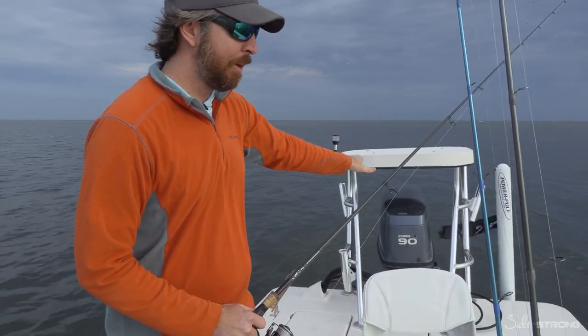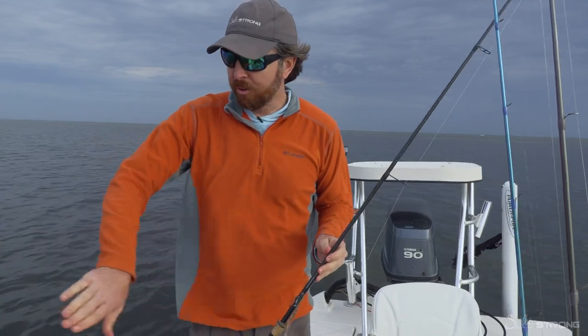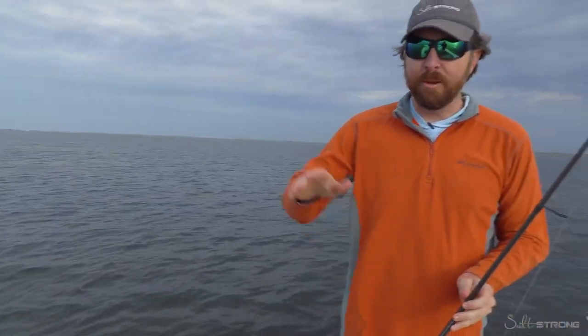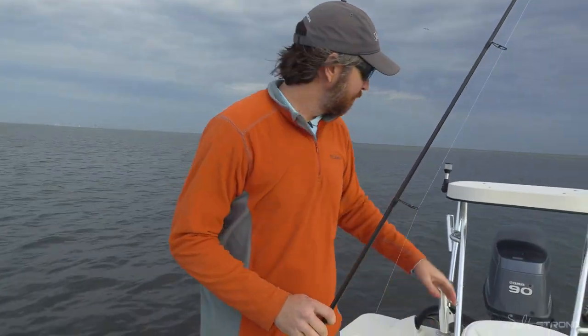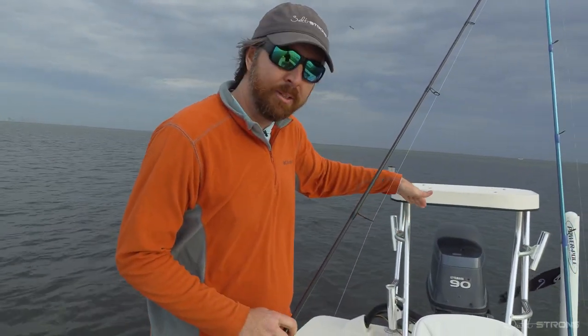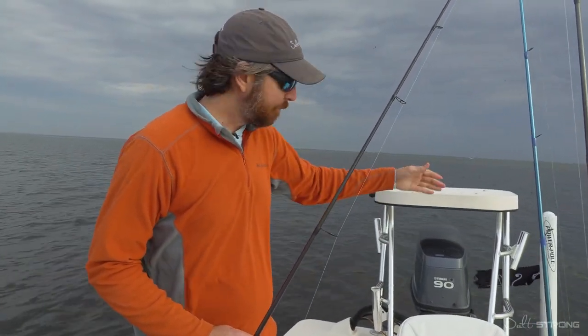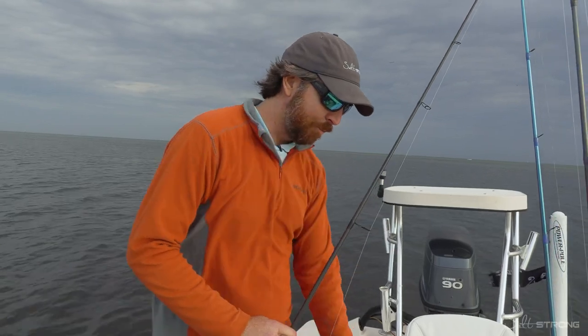What I like to do is angle it up to the point where I'm getting a drift like this, where the boat is perpendicular. Every boat's a little bit different — sometimes it needs to be all the way down, sometimes, like in this case, it's just angled up slightly. What you almost never want to do is lift it all the way up out of the water, because that's usually going to have the back end move up.